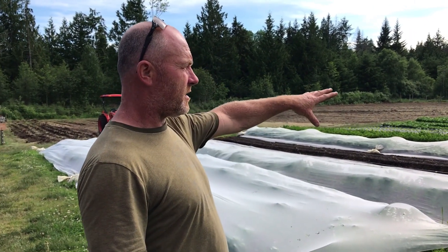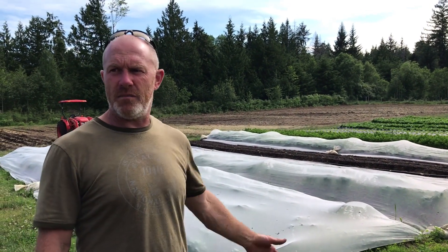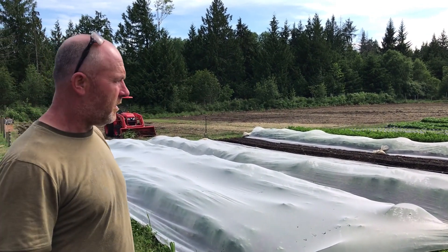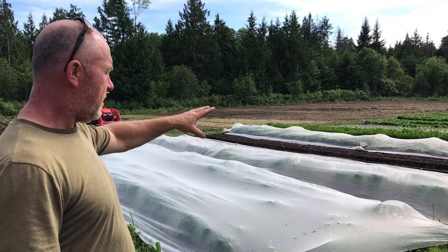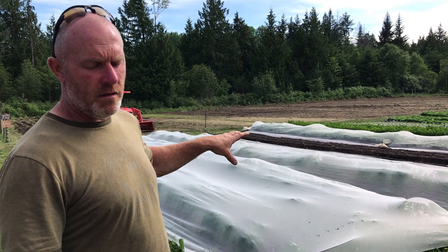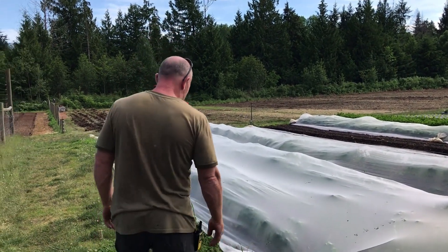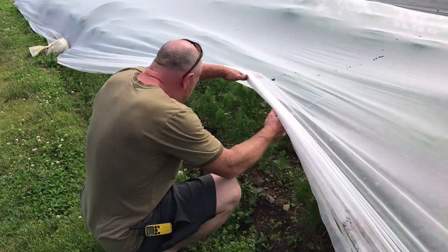This is mostly where all of our lettuce is done, with a few other random things — a bit of celery we're trying, parsley, which will be in here until next year probably. Our turnips are in here, and we've got three beds of carrots as a trial for a really early planting. It doesn't seem to be working too bad, but they're not quite up to size yet.